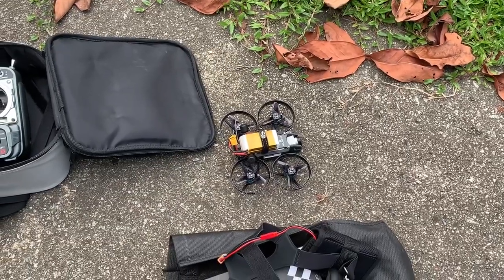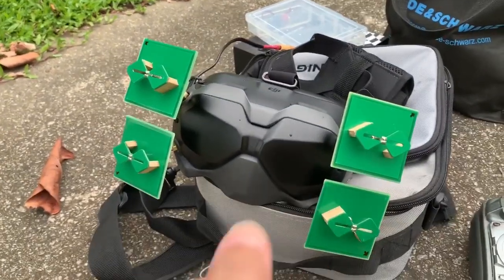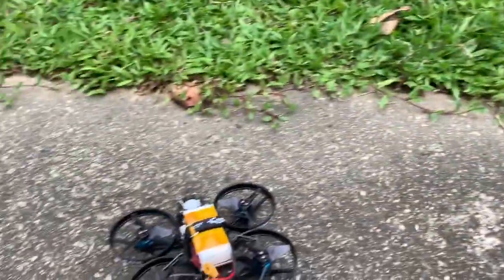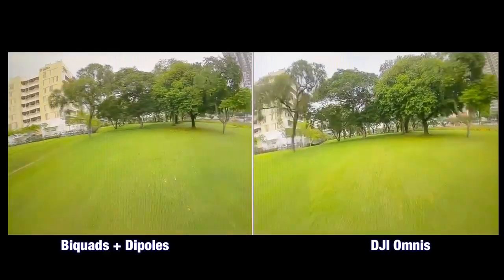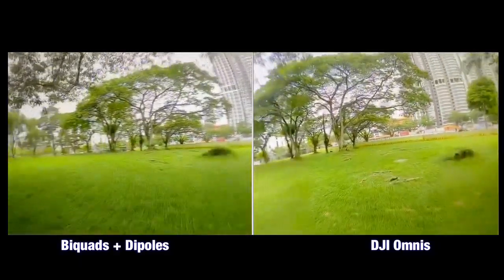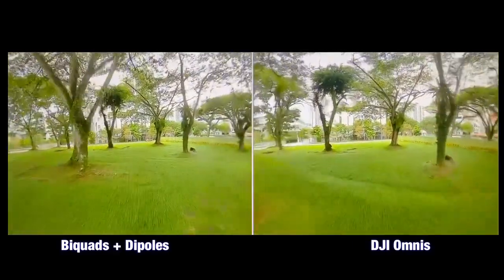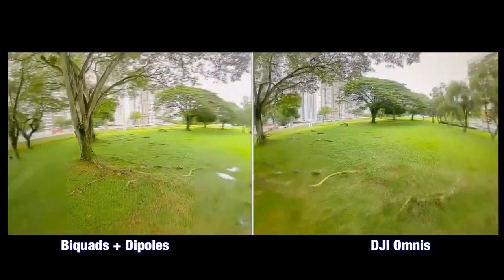Here's the second test using the linear biquad antennas on the goggles positioned for vertical polarization, and the quad with those tiny dipole antennas. We now have the two footages side by side for comparison. At the part where we're getting a weaker signal there is more pixelation — the one on the left with the biquad antenna seems to be doing a little bit better, but it's not a big difference.